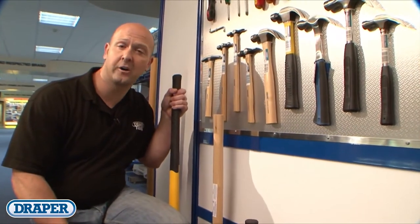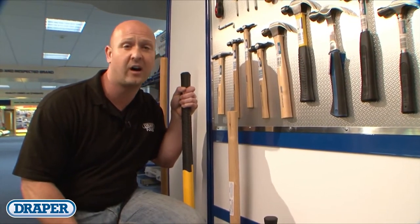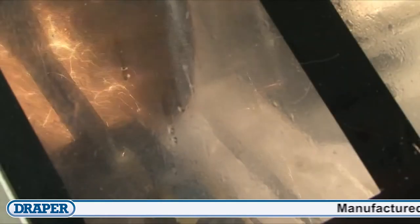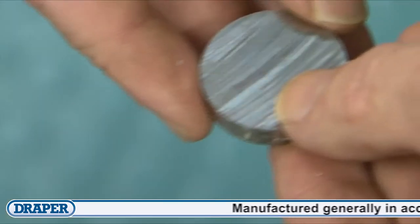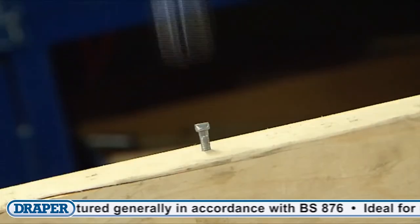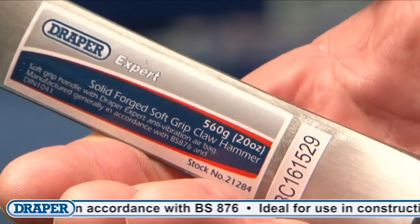Draper have over 30 different types of high-quality hammers and mallets that are guaranteed to perform their required task, whether nailing or removing old nails from even the hardest of timber. We test all our hammers on a regular basis in our own quality assurance department, ensuring that they've been correctly hardened and tempered, and that they're fit for purpose, and are manufactured generally in accordance with relevant British standards.